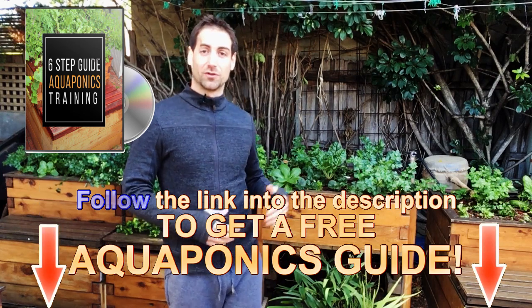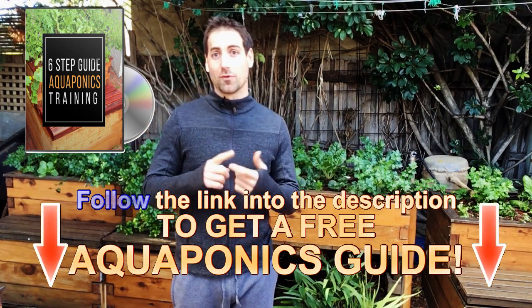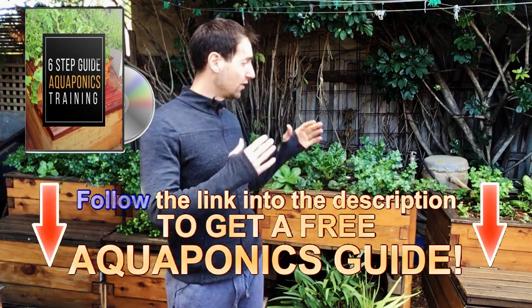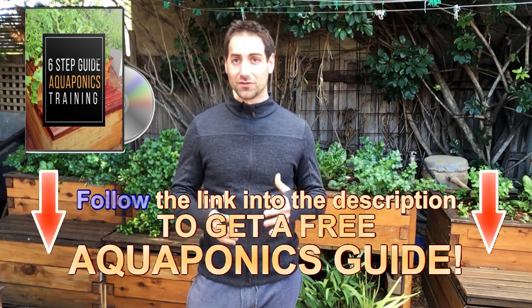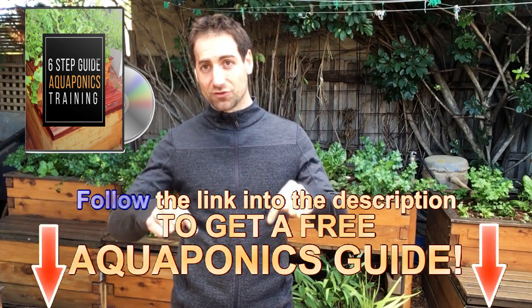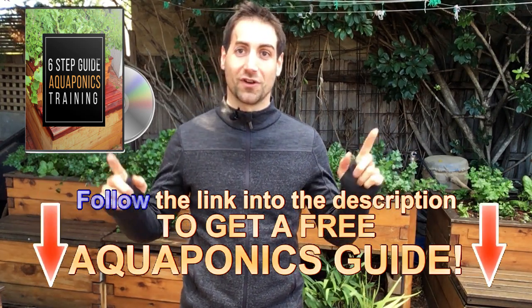I want you to be able to produce food in an aquaponics system where you will grow sustainable, healthy, and tasty food in your own backyard in a very simple way, following the few instructions I give you in this free training. It's going to put you on the road to success. The free aquaponics training is available in the description below or in the info button on the corner of the video.